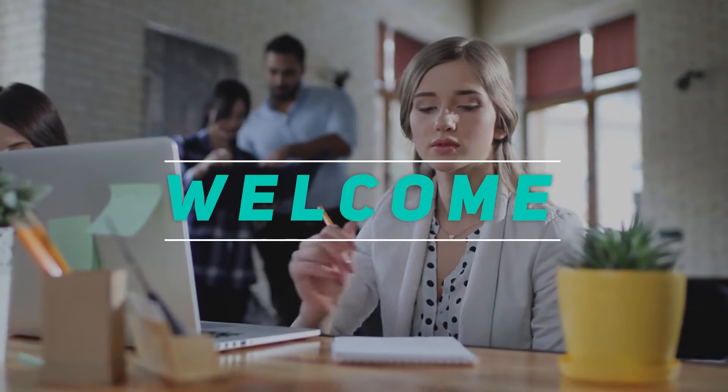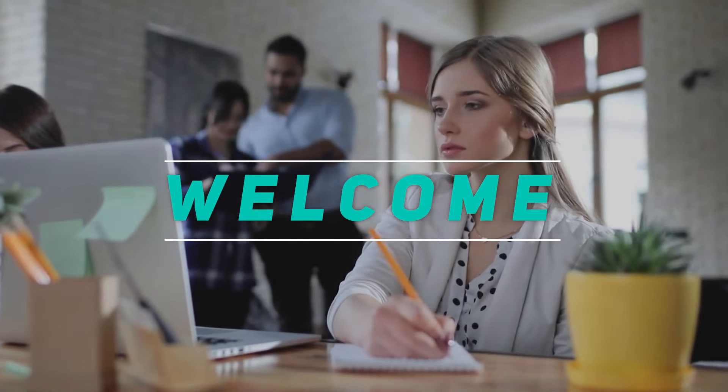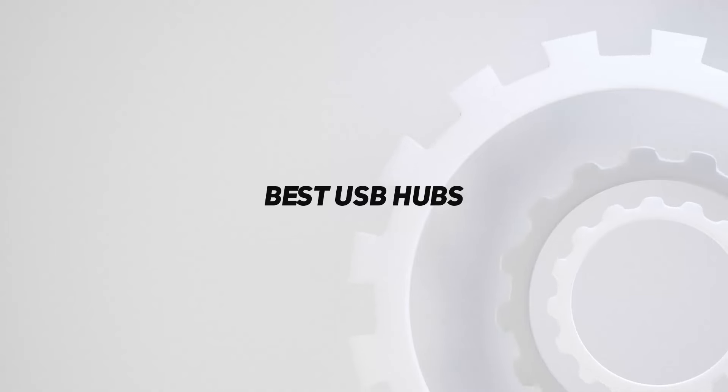Hey, welcome back to my channel. In this video, I'm going to talk about the top 5 best USB hubs.